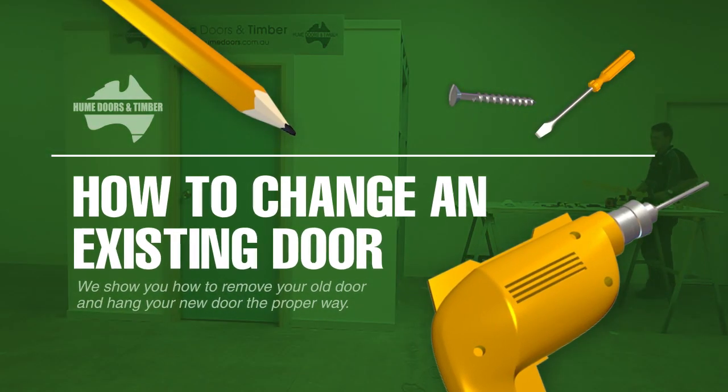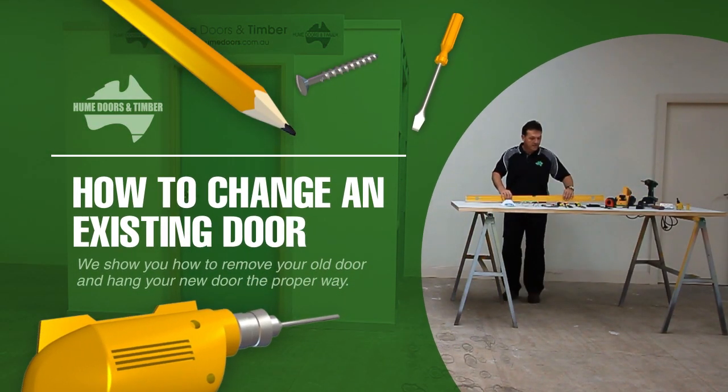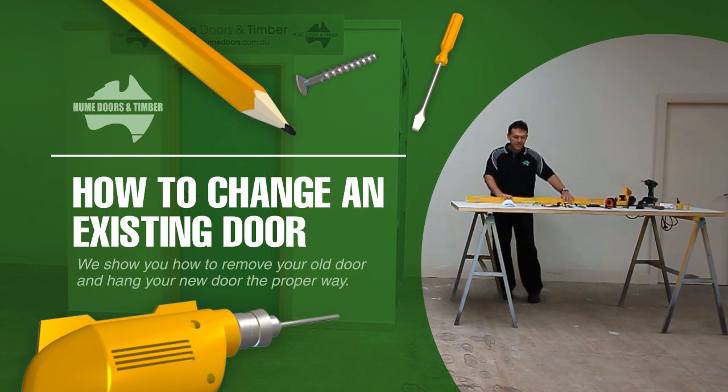Hello and welcome to Hume How To. We are going to show how to replace your existing door with a new Hume door.